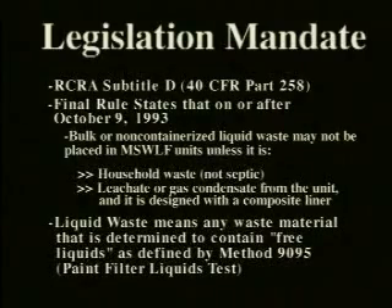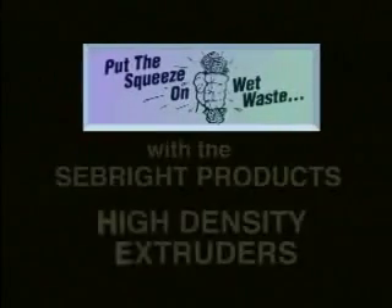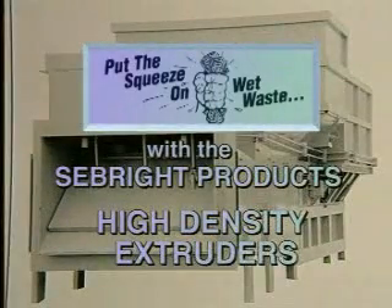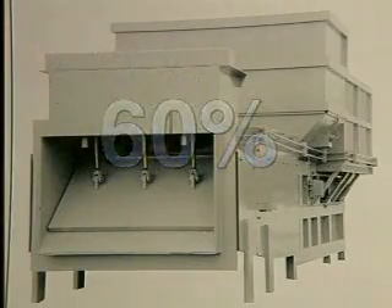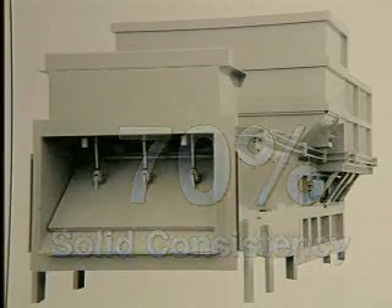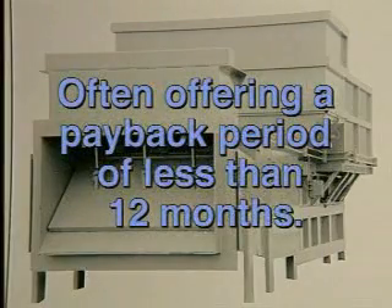These fines and penalties can now, in many cases, be avoided because Seabright Products has developed and patented the High Density Extruder. This extruder will remove water and other liquids from waste materials and give a solid consistency of 50, 60, or even 70 percent, depending on the particular material being processed. Landfill savings are significant, often offering a payback period of less than 12 months.